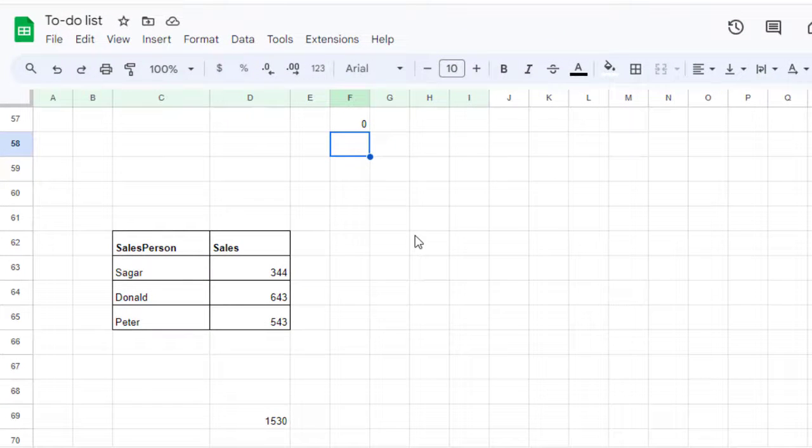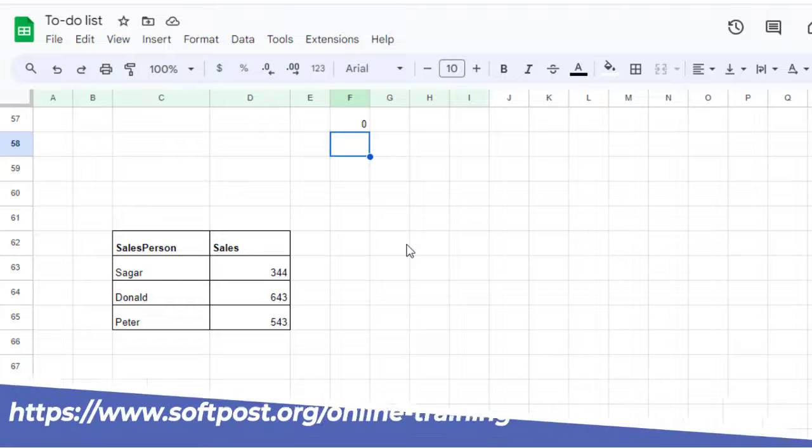In this video I will explain how you can paste multiple rows in Google Sheets, because it doesn't work like Microsoft Excel.